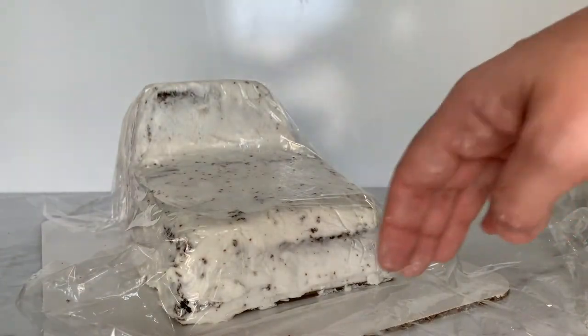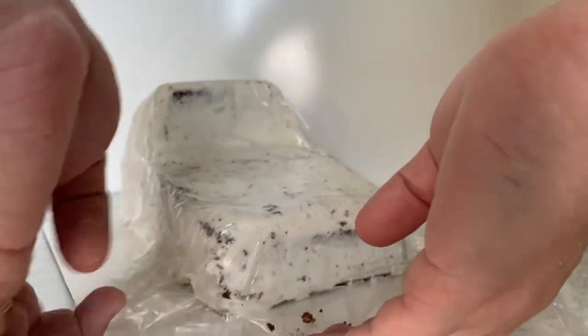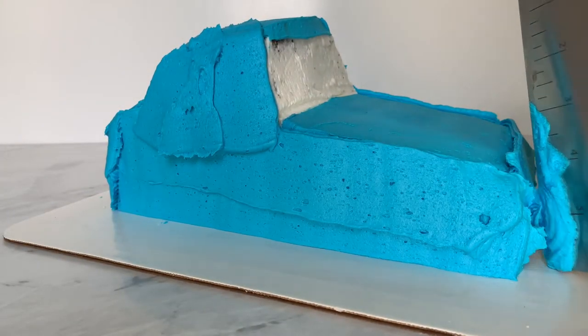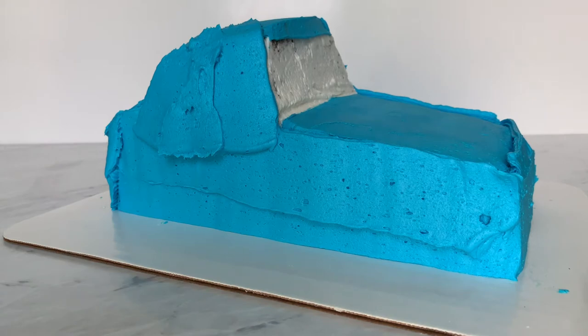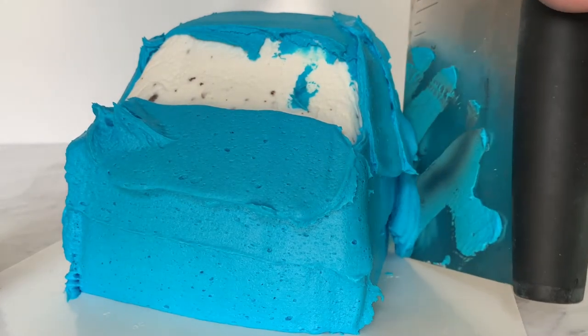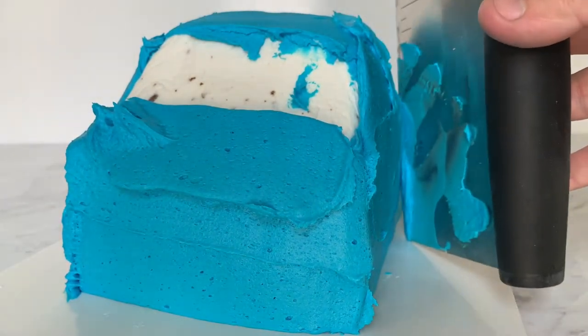After 30 minutes it'll be nice and firm again and then we can pipe our true layer of buttercream and do all the fun details. We pull the saran wrap off and cover it all with blue buttercream. I use my quick icer tip — it's a really big tip that helps get buttercream on quickly and in a more even manner. I'm also using my bench scraper to make some of those lines a little clearer.